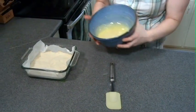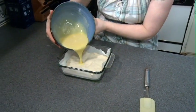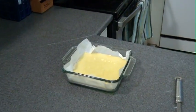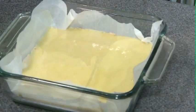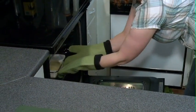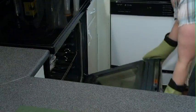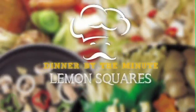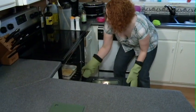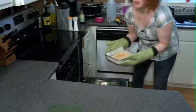Take the lemon mix layer and pour it in, and then it's back in the oven for 25 minutes. And now we're going to take our delicious dessert out of the oven. It's all ready to go.